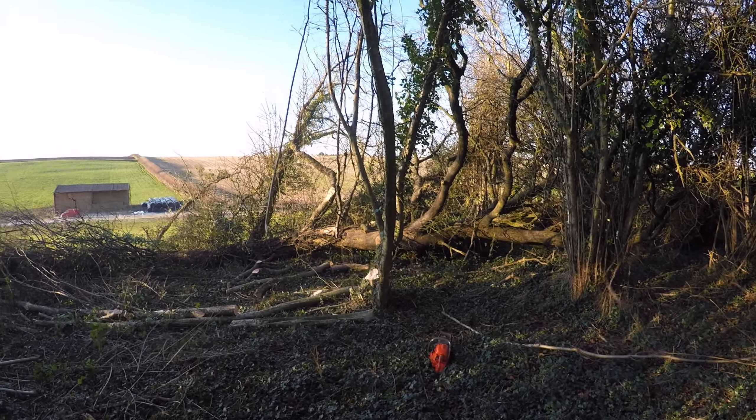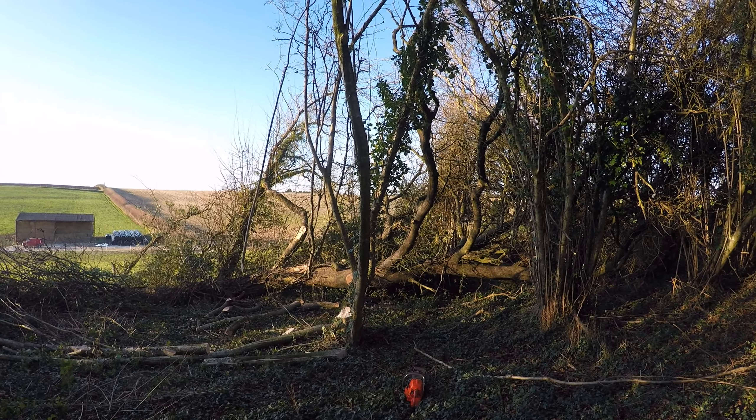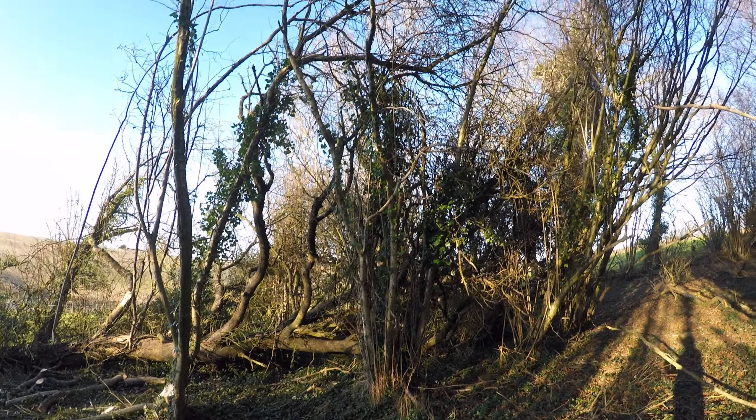A bit about felling and processing. A lot of commercial guys won't touch hazel as coppice because it's small — you can't get your nice split logs out of it. Also it's a snarly mess.